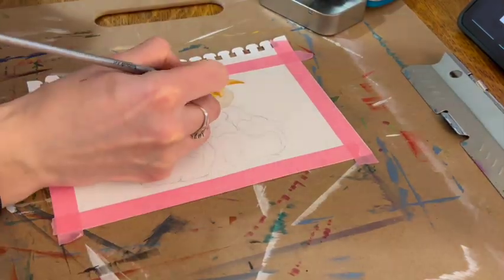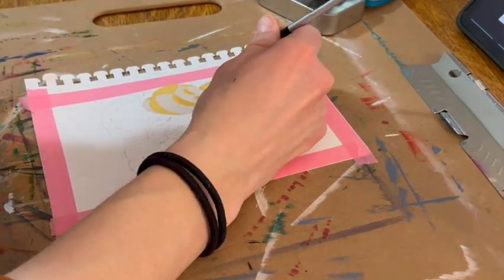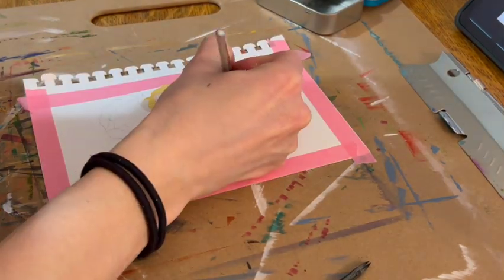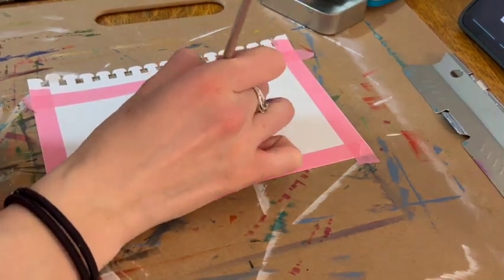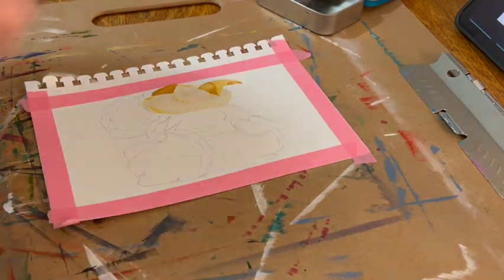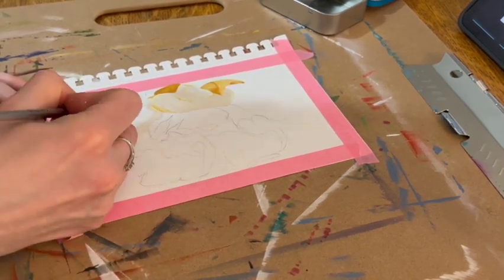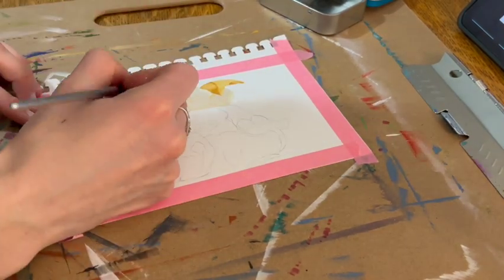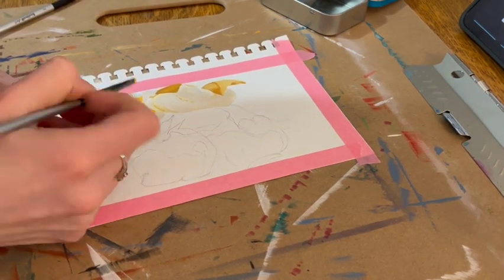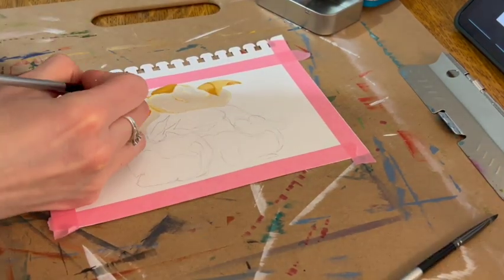This is a really quick video of me painting a popcorn kernel. I started with the lightest layer of warm gray and titanium white, went over all of the sections I drew out, then went in and added cadmium yellow and some raw sienna to get the oranger parts. It was an interesting painting.